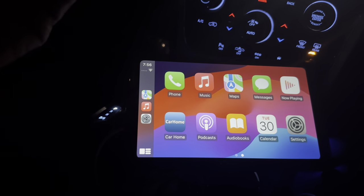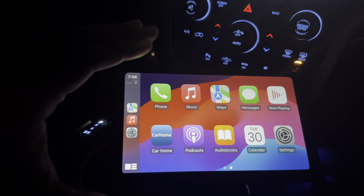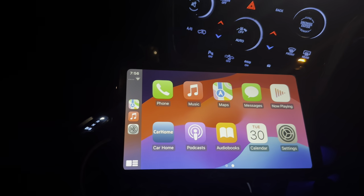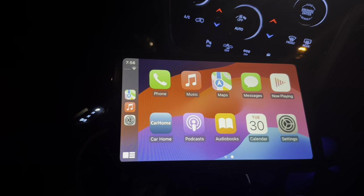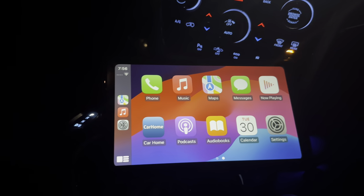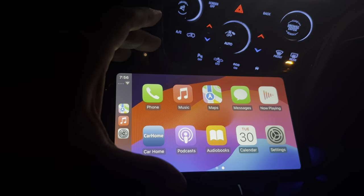If you want to listen to whatever's on your phone, it's digital — it'll just play right through your radio. So it's a really lovely unit. Calendar, everything that you need to do — if you have appointments, if you have pickups, calendar works, no problem. That's actually really nice.